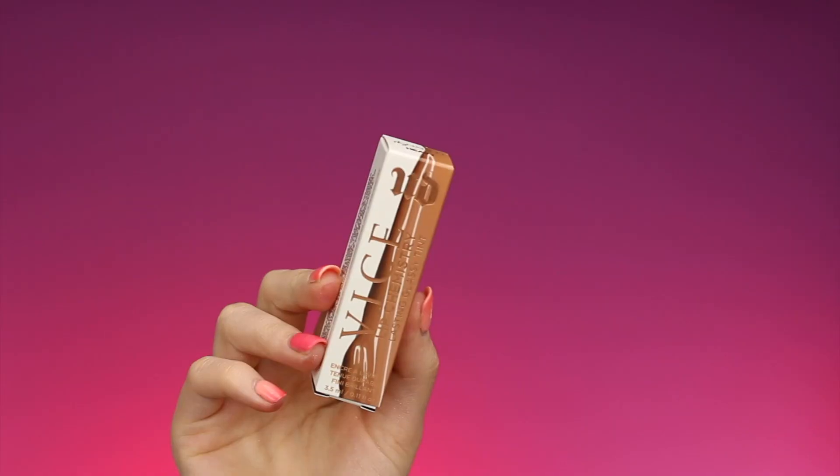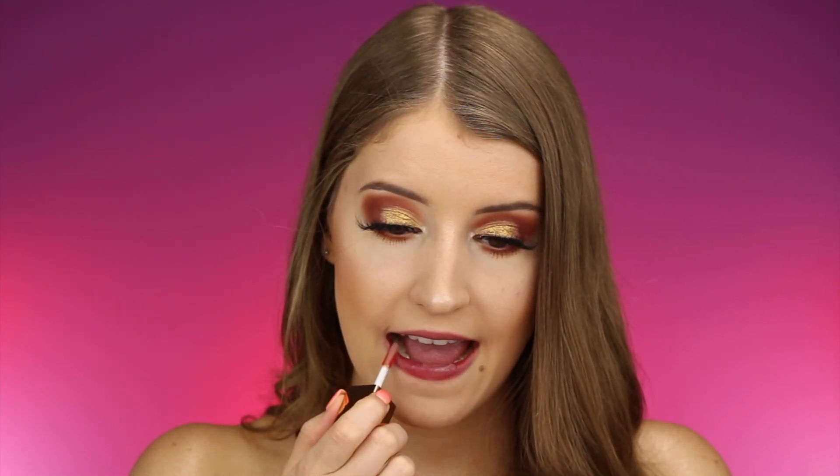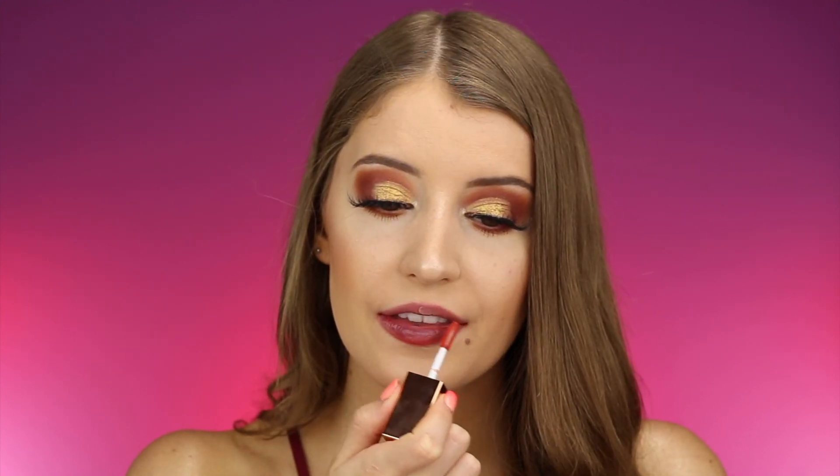Next up we have the shade Heavy — the box color looks interesting so I'm really curious how this is going to look on my lips. Finally I have found a shade that kind of looks more on the warm-toned side, and yeah, I really like this one a lot.